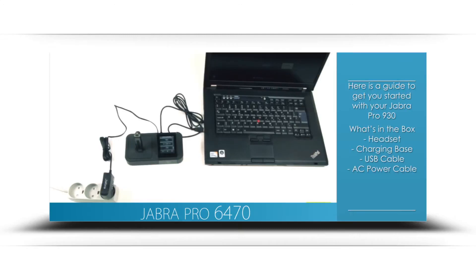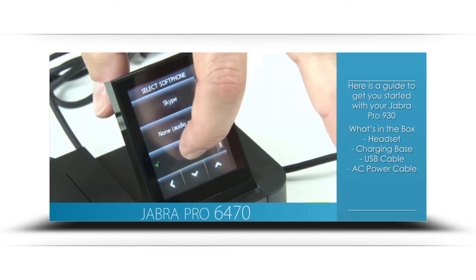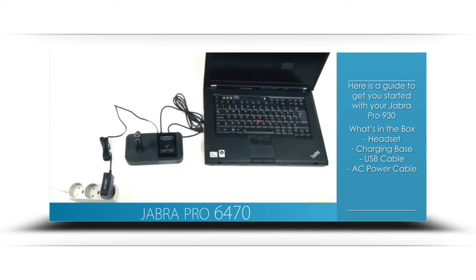Choose the soft phone vendor you will be using from the provided list. If yours is not available, choose other. Move forward with setup and choose no for the remaining mobile phone and other options.